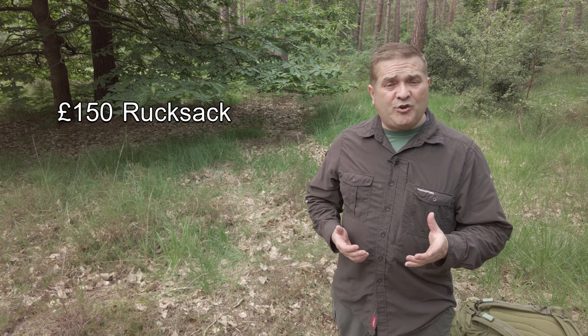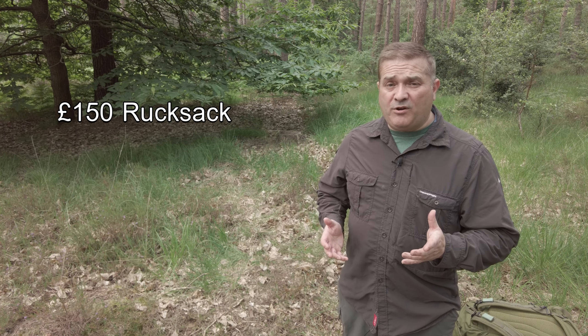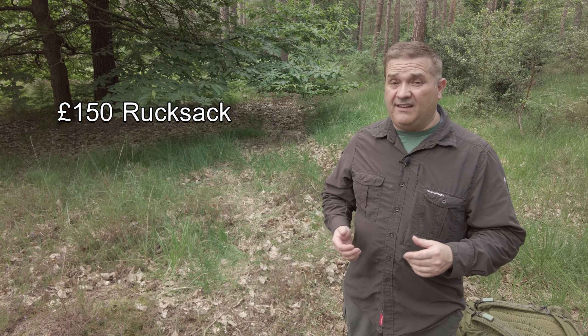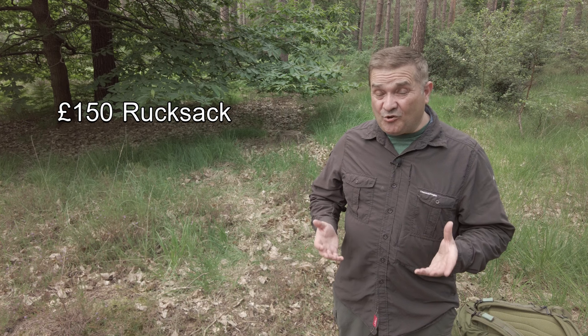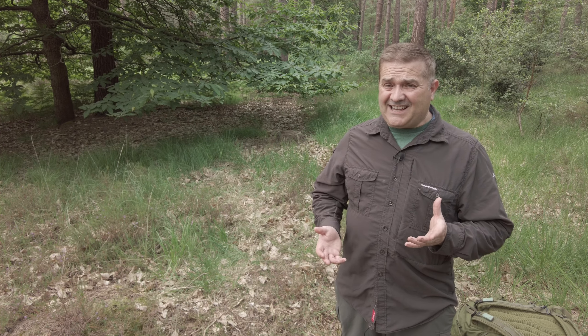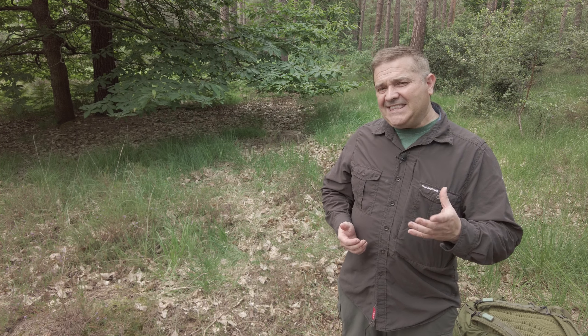The rucksack itself retails for about £150, although you can get it a little bit cheaper if you shop around. But if you want the side pockets — the rocket pouches as they're known from Carremore SF — in the same colour, that's going to set you back another £50. So we're talking about £200 give or take, and that isn't what I would call a cheap rucksack. In fact, I'd argue it's pretty expensive. But that doesn't necessarily mean it's not good value. But before we get into that, let's look at the bag in more detail.